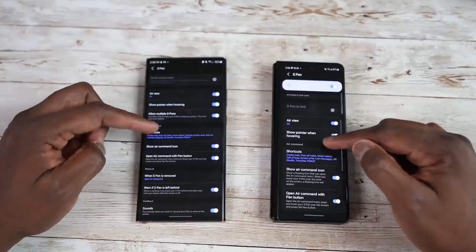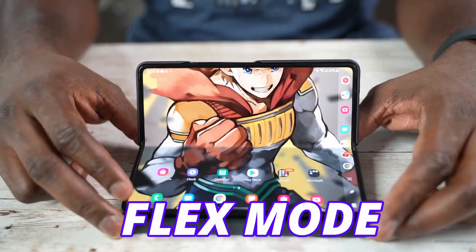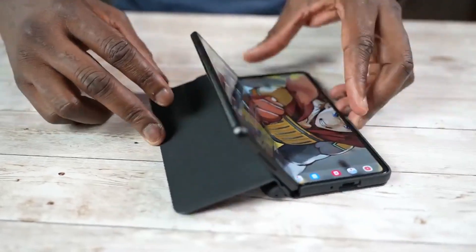This is the biggest update after the launch of the Galaxy S23 Ultra, and with this new update we are going to get updates in stock apps and flex mode. So a new flex mode is coming to the Galaxy Z Fold 5.